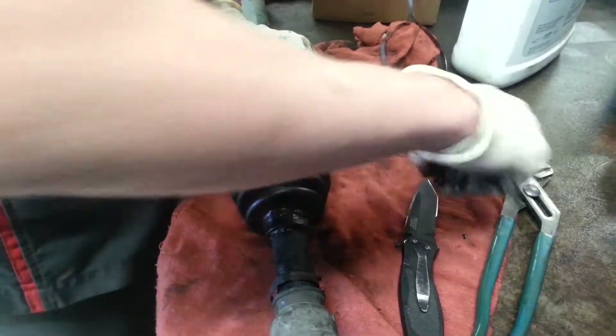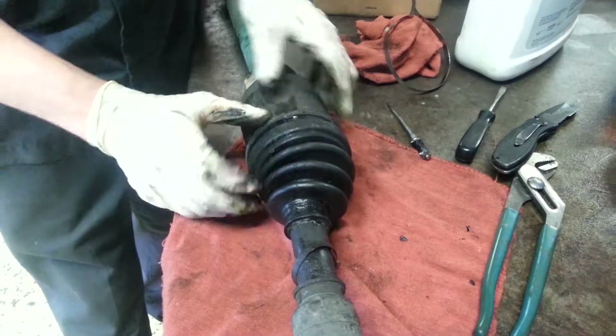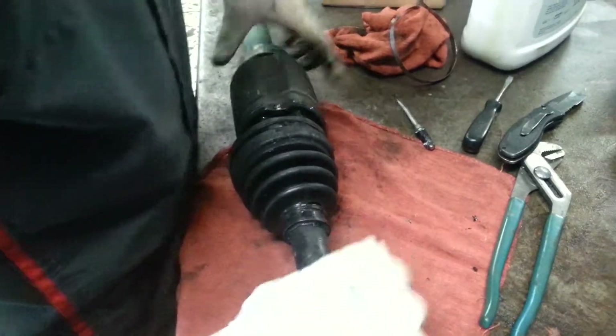You know what's going on YouTube? How to replace a CV boot. They're going to be like, 'Damn, you suck.' Now for the fun part — they're going to be like, 'You took it off? That's how you do it? Nah bro, that's not how you do it.'